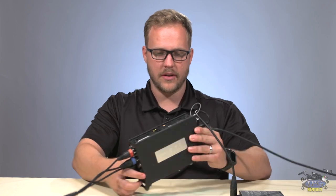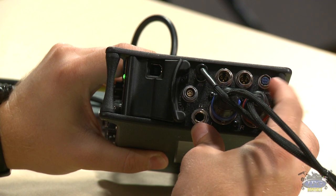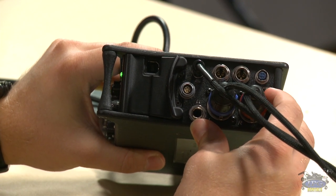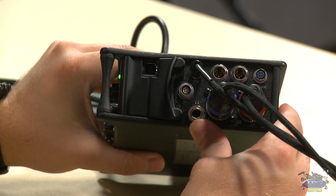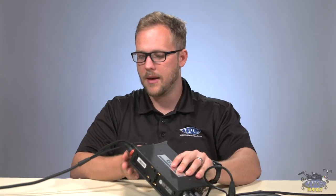If you can believe it, there's a third way to power the mixer. You can go through a DC input on the side. We have something called the BDS system, which is a little routing hub for receivers and for powering the mixer itself. So that's fantastic — I would definitely suggest that.